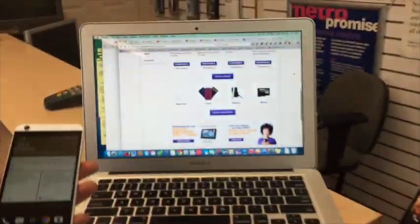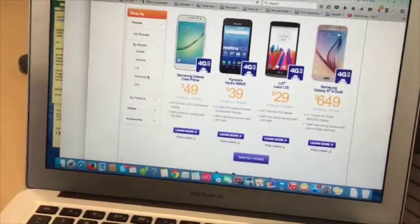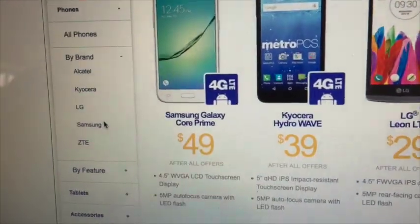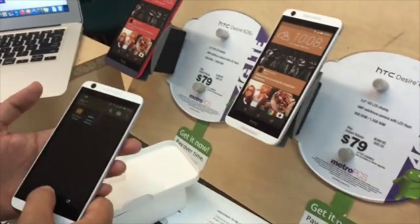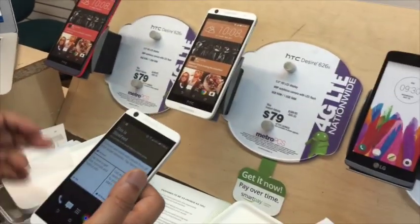Another thing I want to mention: this video was filmed on August 1st, so you can't actually find this phone on the HTC website yet, but it's already available in stores. The original price is $169, and you have an instant rebate of $90, bringing it down to $79. It might go cheaper later on, but that's the current price.